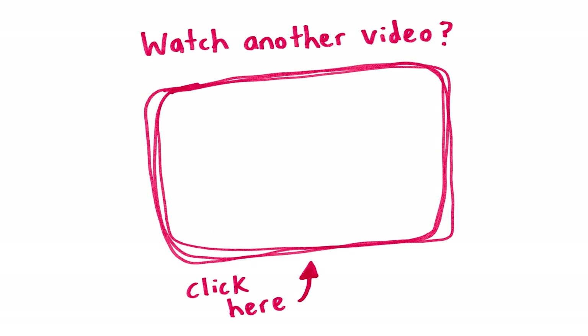Hey, Connor here. Hope you're having a great day. Thanks for watching this video — check out another one if you want to.